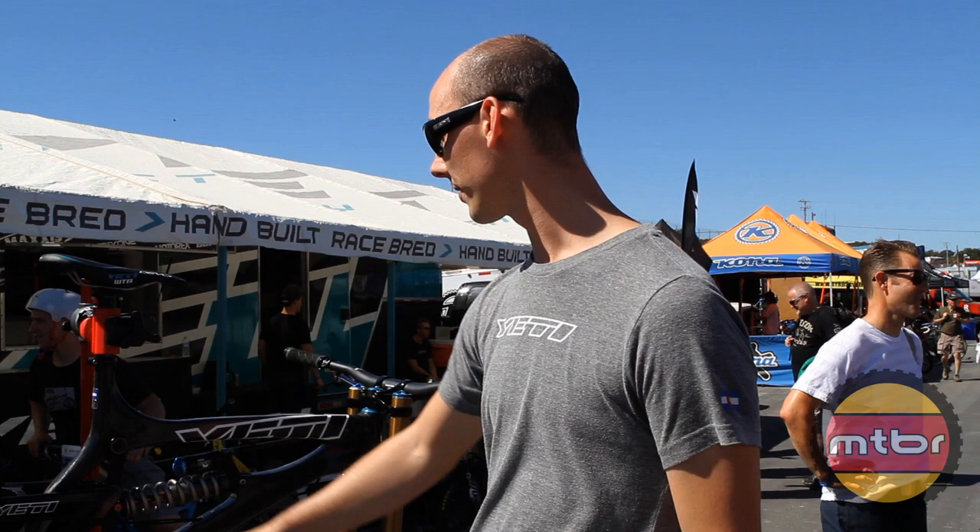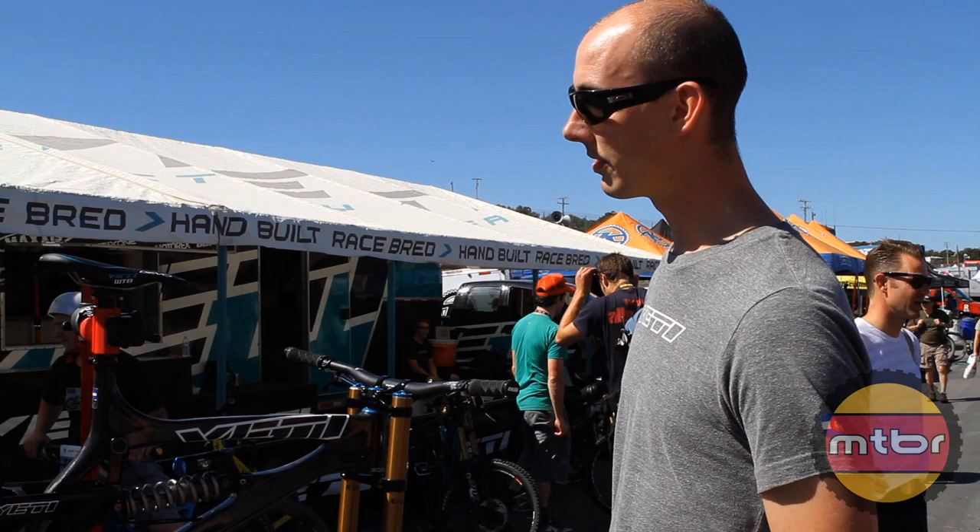It's just a carbon front triangle. Right now it uses the same alloy rear triangle as the alloy version of the bike. It's roughly about a pound lighter right now than the alloy version.